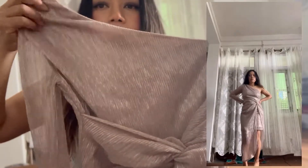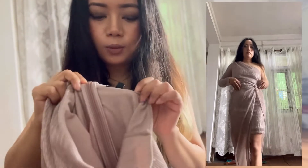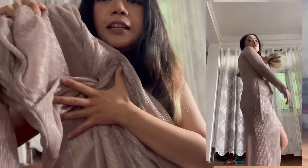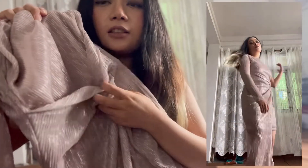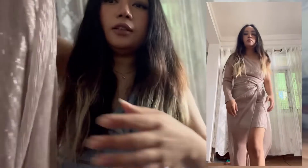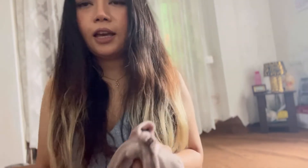The next dress is a one-shoulder party dress, also from Lipsy London, in size 6 extra small. It has a scrunchie-style detailing at the waistline. The back portion is long and the front is short, making it a pretty hi-low party dress.